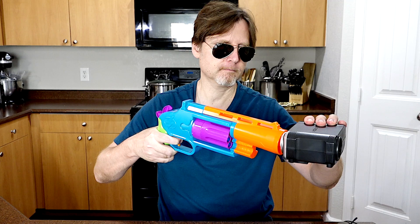So let's chrono it. The readings are 66.8, 60.2, 58.1, 60.2, 58.1, 60.4, and 58.2. So the average is around 60 fps.